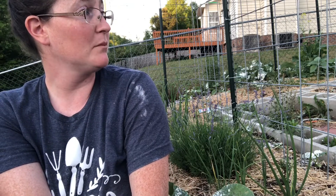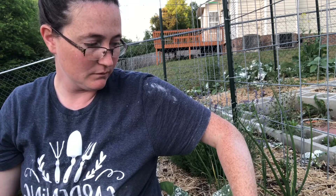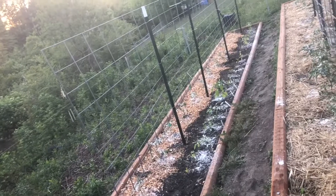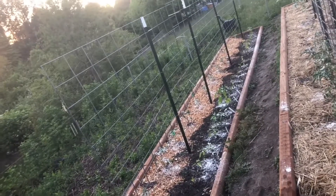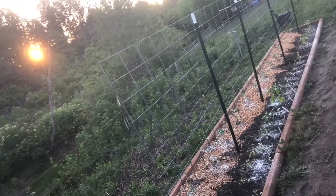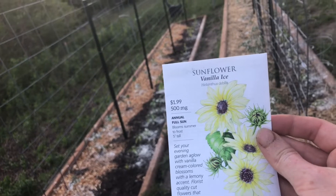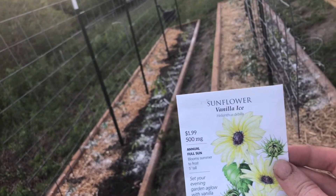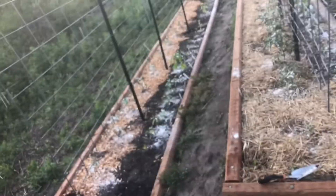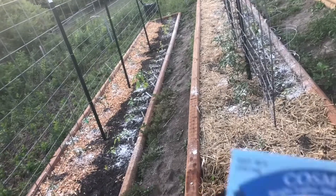I'll put one holy basil up there somewhere and one in the tomato bed. I feel like my tomato and pepper beds are missing some flowers. I have a few marigolds in and I think one borage seed that I saw. I really like this vanilla ice sunflower — it looks like it's going to be really pretty. I'm going to put one or two of those in the corners of the beds, and then I'm going to plant some zinnias and cosmos.